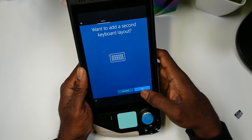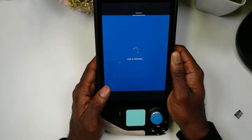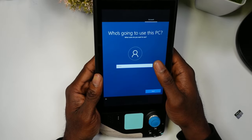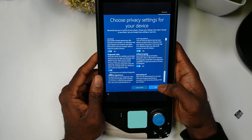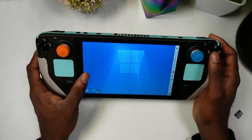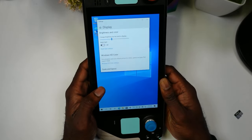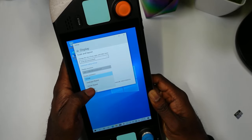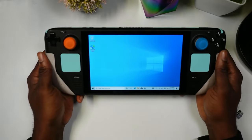Windows will go through several loading screens and eventually bring you to the Windows setup wizard. Skip through the optional setup steps, and since there's no internet yet (drivers aren't installed), choose 'Continue with limited setup.' Name your PC, fill in the security questions, and accept the settings. Once you're in Windows, hold the button to go to Display Settings, scroll down, change orientation from Portrait to Landscape, and keep the changes.